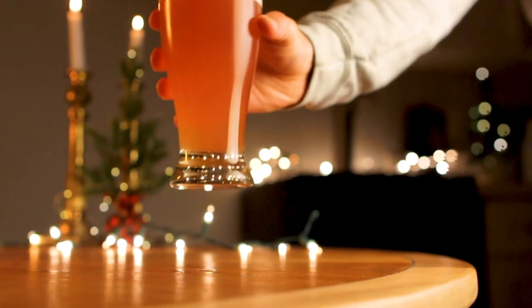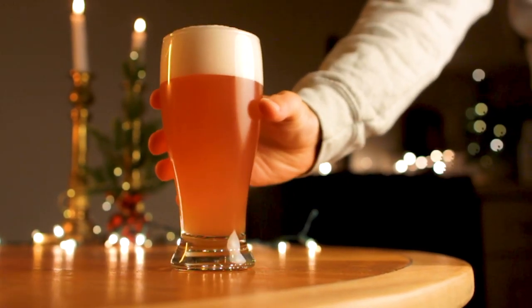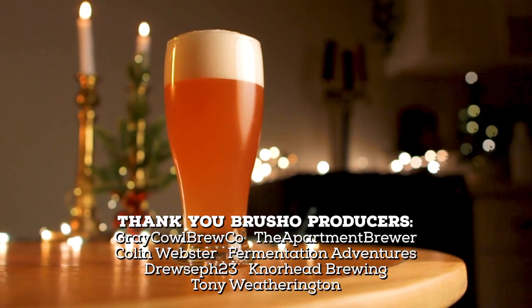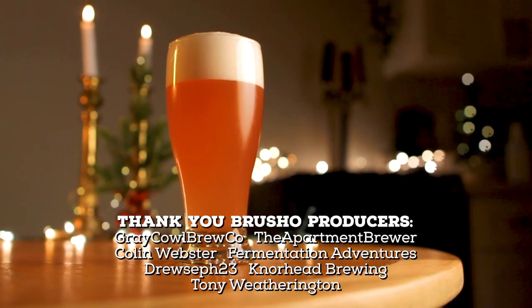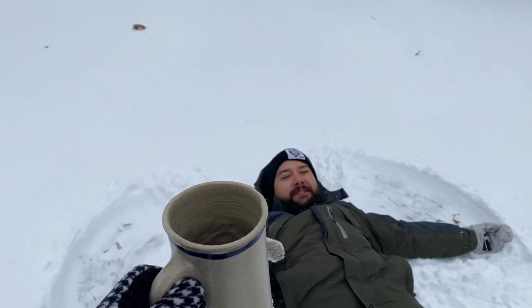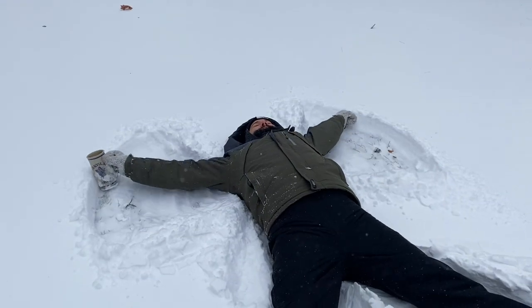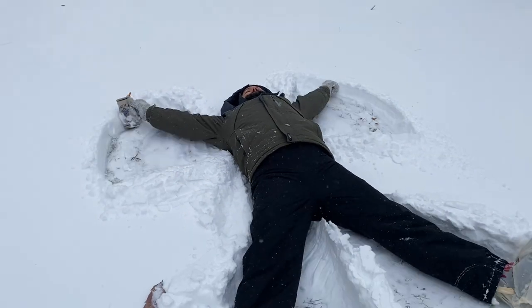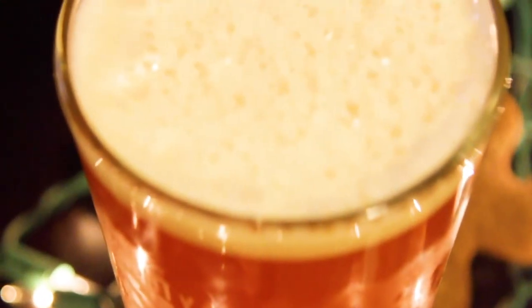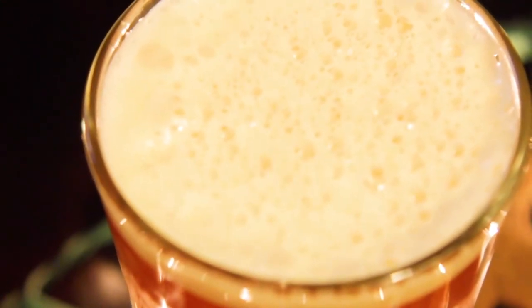Thanks for watching, liking, commenting, and subscribing this year. I appreciate every one of you that continues to support me and this channel. Stay tuned for even more epic content in the new year, with even more recipes and experimental brews. Cheers and happy holidays everyone! Looking for another holiday beer that's filled with sugar and spice? Then check out this gingerbread saison I made — the perfect cookie substitute for Santa this year.